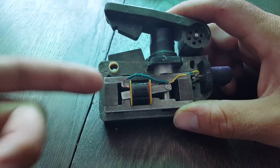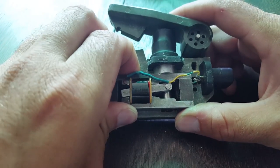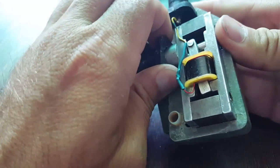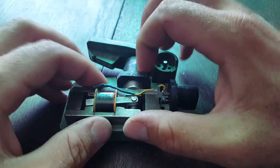I was able to attach two neodymium magnets to this thing when I pulled it out — it looks the same on the other side. And I am now getting about 4 volts out of it.